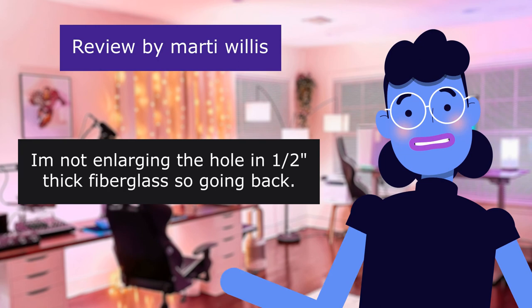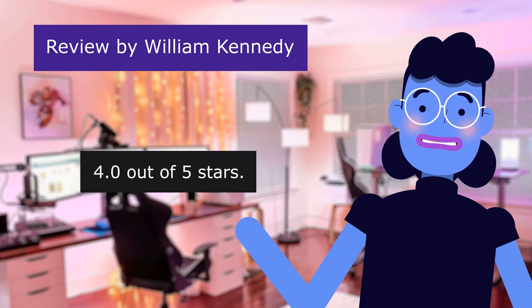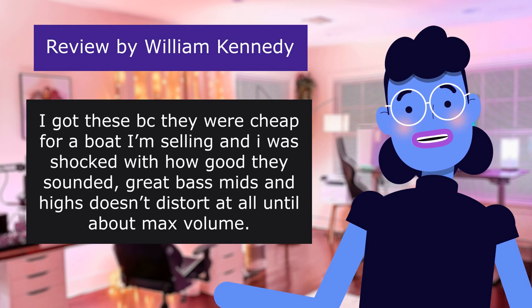This review is from William Kennedy. Amazing quality for price — 4.0 out of 5 stars. I got these, they were cheap for a boat I'm selling, and I was shocked with how good they sounded. Great bass, mids, and highs — doesn't distort at all until about max volume.